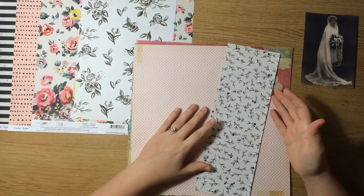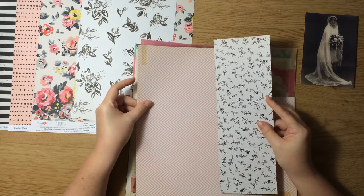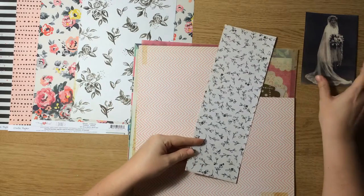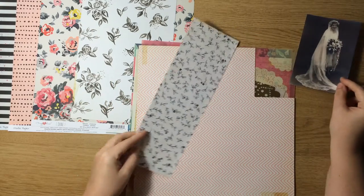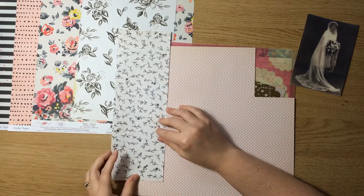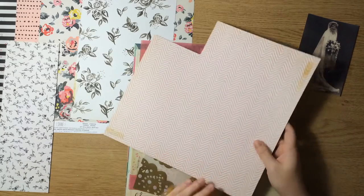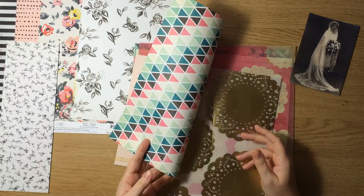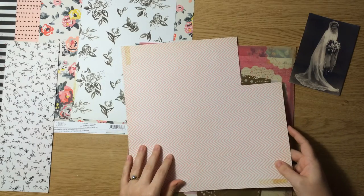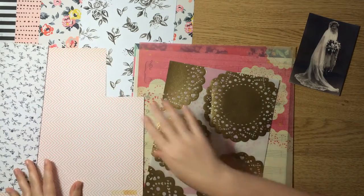Next we're going to go back in time to the Confetti collection from Maggie Holmes. I have this scrap of branch paper, and I thought it would work well with the photo. It is a smaller scale than the Shine papers slightly, and that's important when mixing patterns — mix up your scales so they're not all competing. And then this pink chevron, which is the reverse of this sheet, but I thought it was a nice soft pink repeating pattern that could complement these.